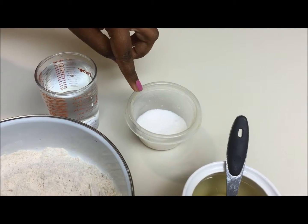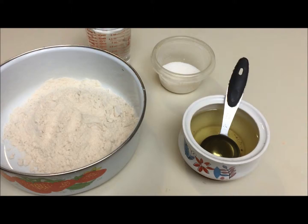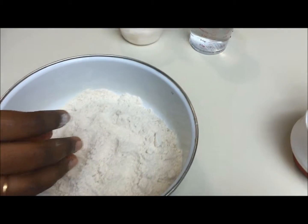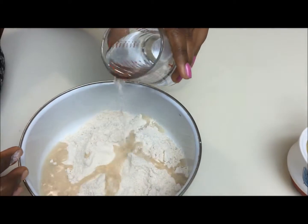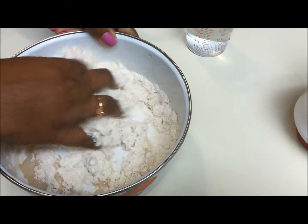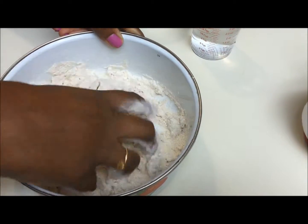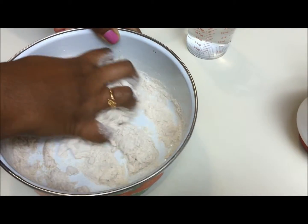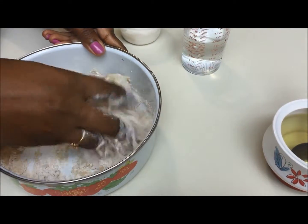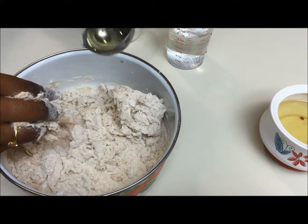I'm adding some salt and water little by little and mixing with the flour. It should not be like chapati dough — it should be a little loose. Adding one tablespoon of oil.